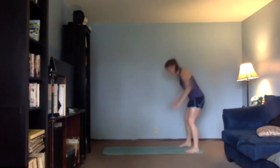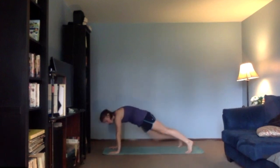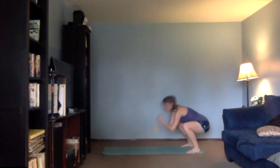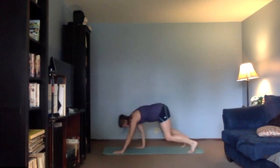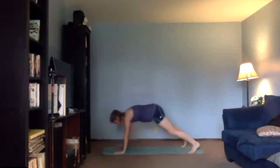All right, now we're going to add on to this. So all the way to your squat, you're going to come out — your right knee is going to go elbow, elbow, and then come all the way back to your squat, walk it out, left side, elbow, elbow, and walk it back. So we're just keeping alternating those legs.